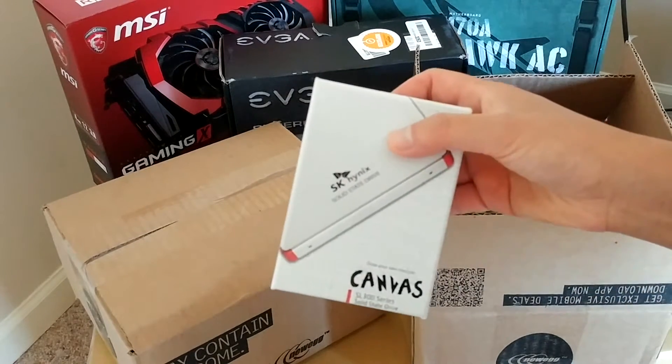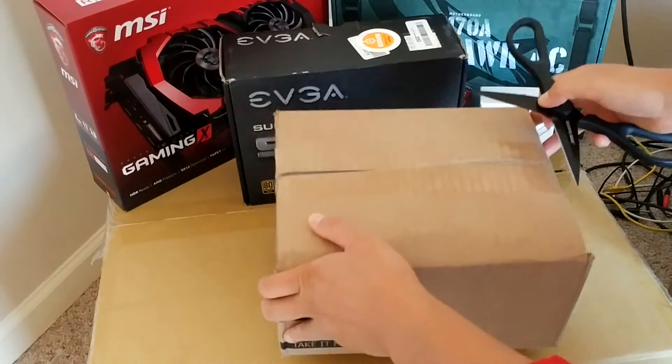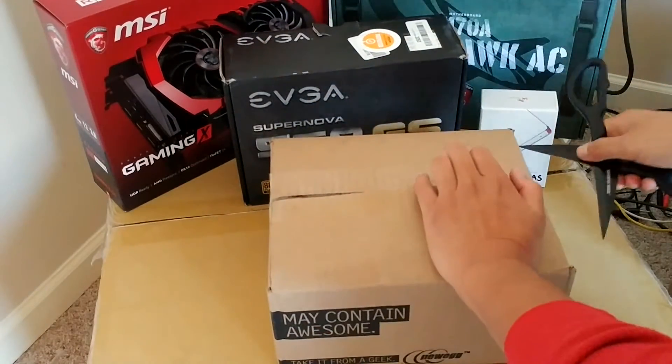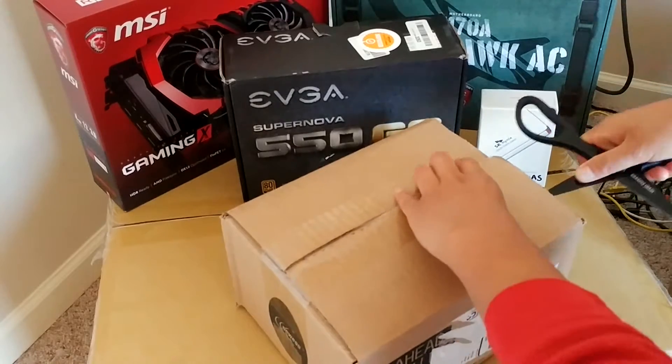Let's go ahead and move on to the other box. This one's a little bit heavier. Man, I can't believe how small the SSDs are. I've never used an SSD hard drive — I haven't built a modern PC yet.